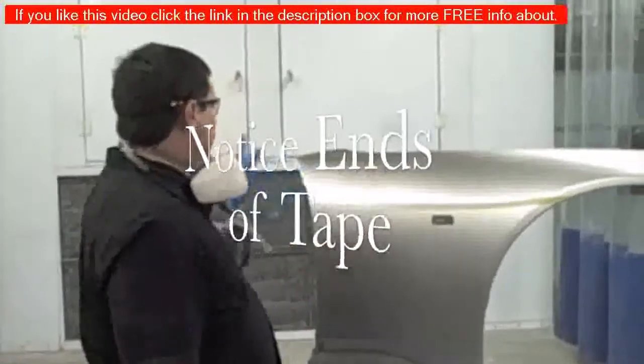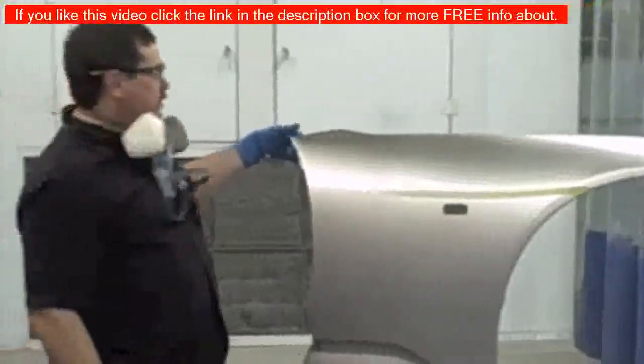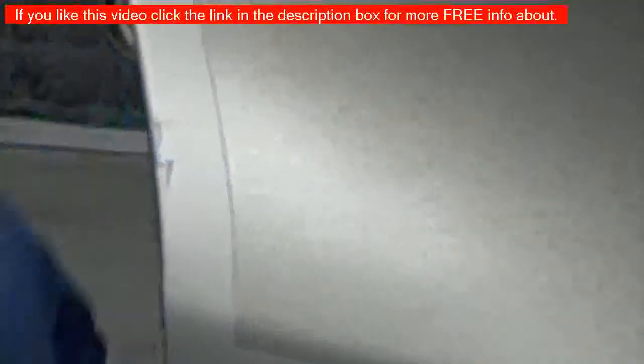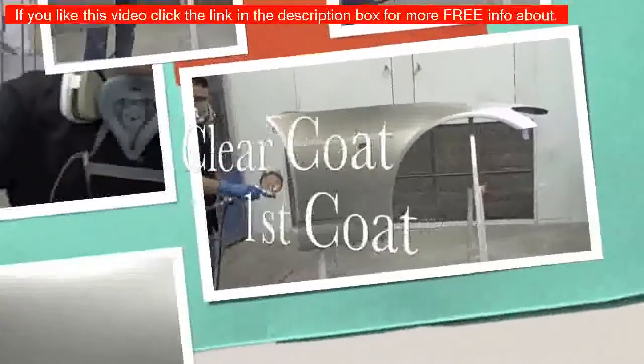That's basically how you do a blend. In this case, the darker color blends into the lighter color. It's noticeable here because it was such a different color, but if this was a butt match it would look like a hard line right there, which would be very noticeable. This demonstrates how the blend transitions from the darker color into the lighter color. That covers blending — now we clear coat the entire panel and it would be ready.